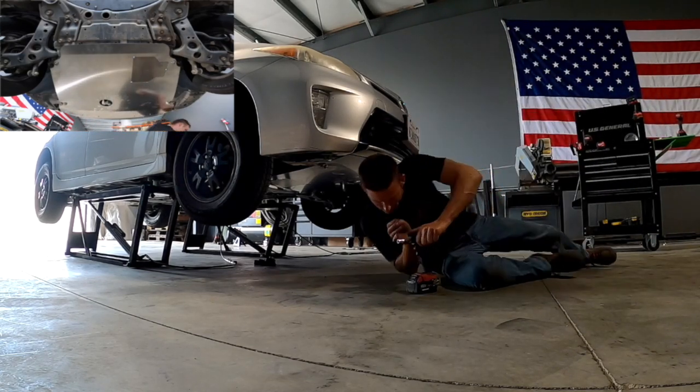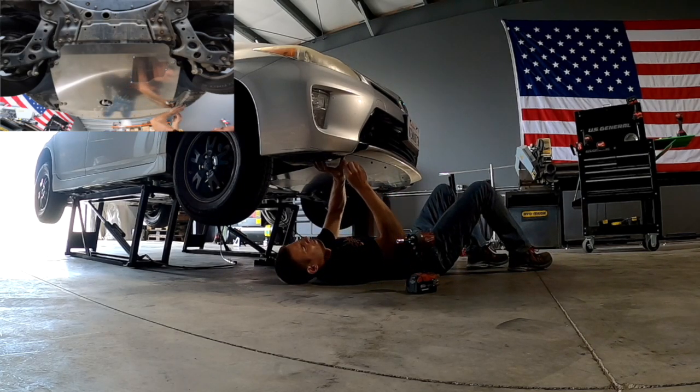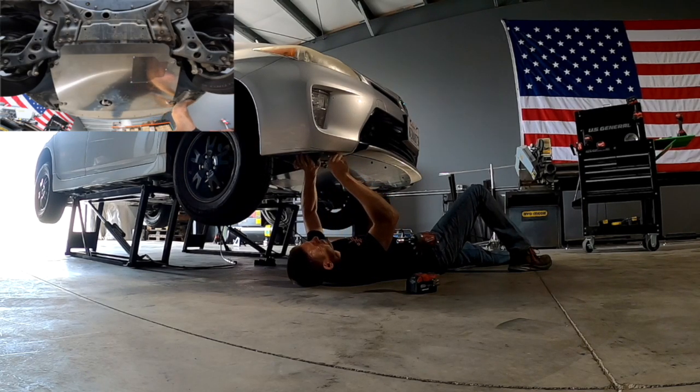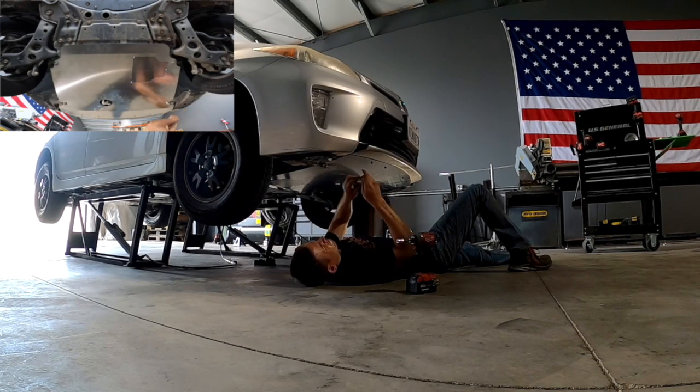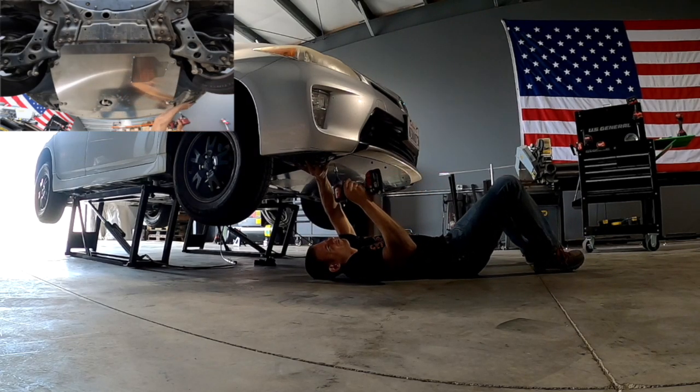This was actually just supposed to be a final test fit before going into production, but with everything fitting so well, we ended up going with this final design. One thing we didn't show here that we did after the fact is tightening the remaining four perimeter bolts — the 17mm that secure the subframe — so be sure to tighten those up as well.